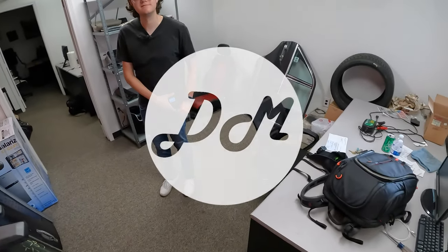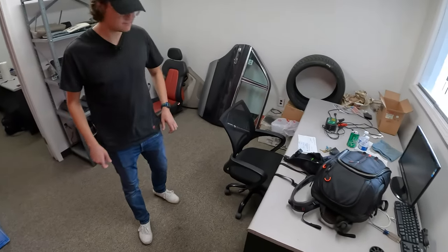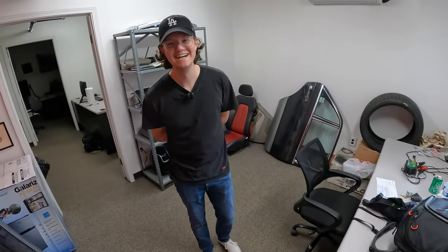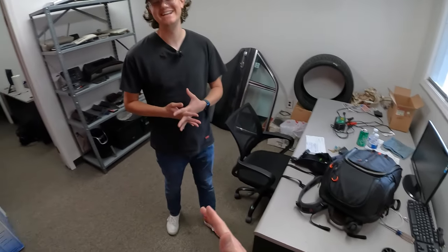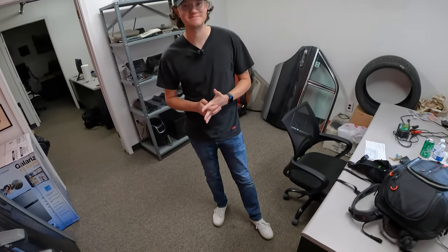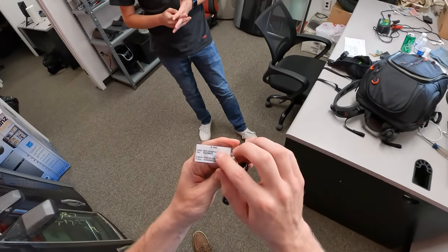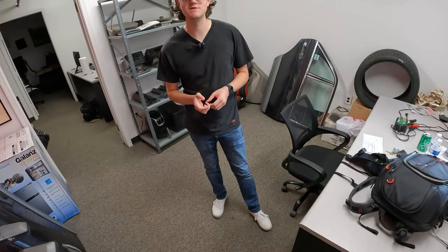Hey everybody, it's Charlie and Chris with Daily Motor, and we are getting ready to go check out the all-new BMW iX M60 that is right outside. They briefly confuse themselves on the name — M760 vs. M60 — before settling on the correct designation: BMW iX M60.